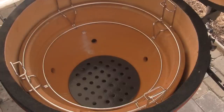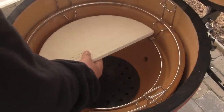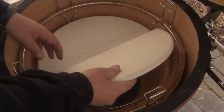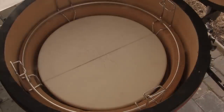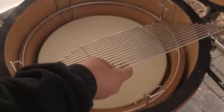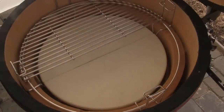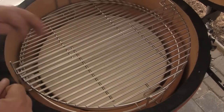The pieces that come with the Divide and Conquer Flexible Cooking System include the split heat deflectors that sit on the bottom rack — there are two pieces to that. There are also two stainless steel heavy-duty half-moon grills that can sit either in the lower position or the higher position, allowing you to set up multiple levels of cooking.